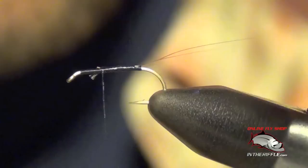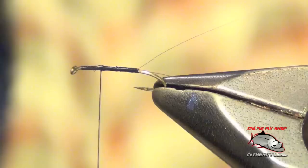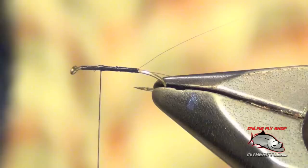Now what you've got are two perfectly split mayfly tails. That's all there is to tying in mayfly tails — a quick and easy little trick.